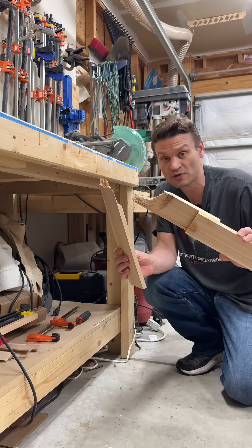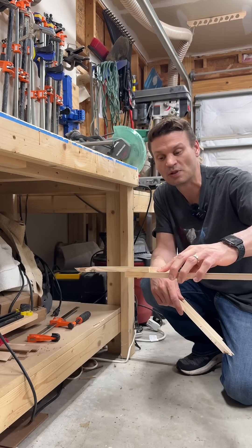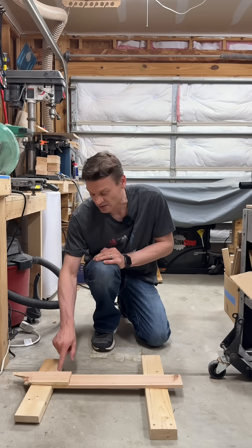The board definitely broke before the glue joint. Now let's go ahead and take this board, suspend it between two blocks, right next to where the 2x4 is, so we can put as much stress on that joint as we can.